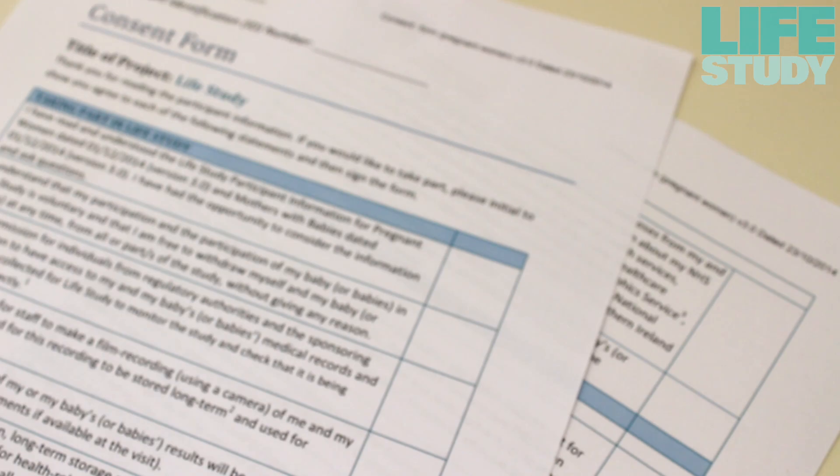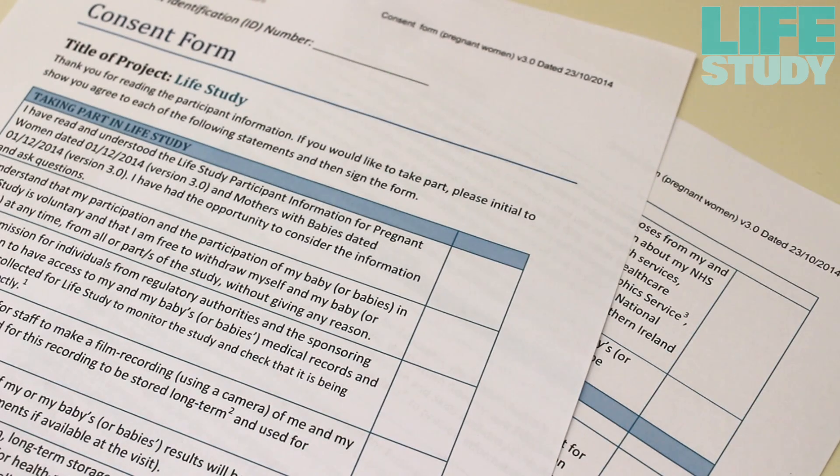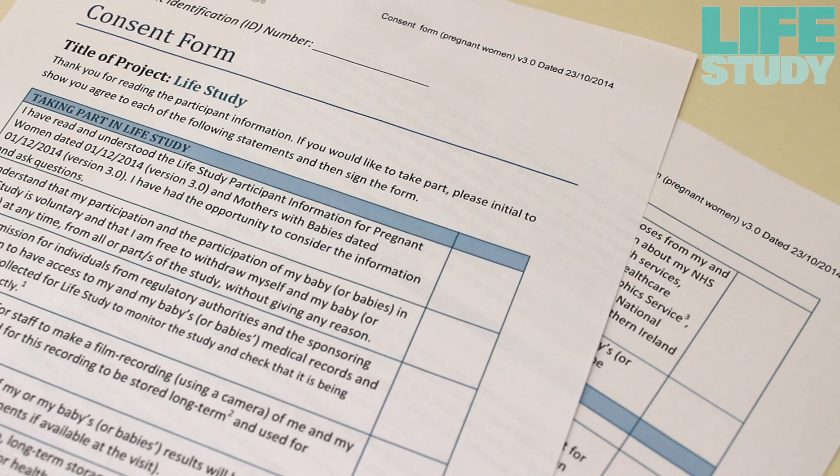Before you collect the sample, please check whether the woman has consented to give biosamples, and check that she is happy to give her baby's saliva.